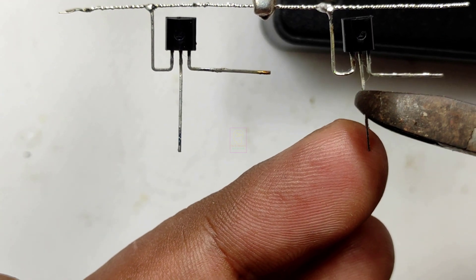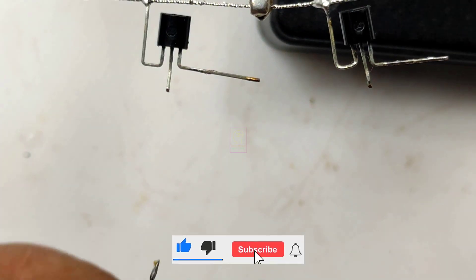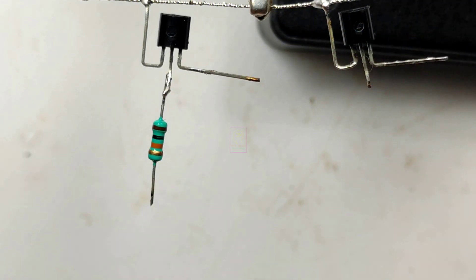The circuit diagram is given at the end of this video. Please do not forget to subscribe to the channel, and if you like this video please click the like button and share it with your friends. Let's continue assembling this.